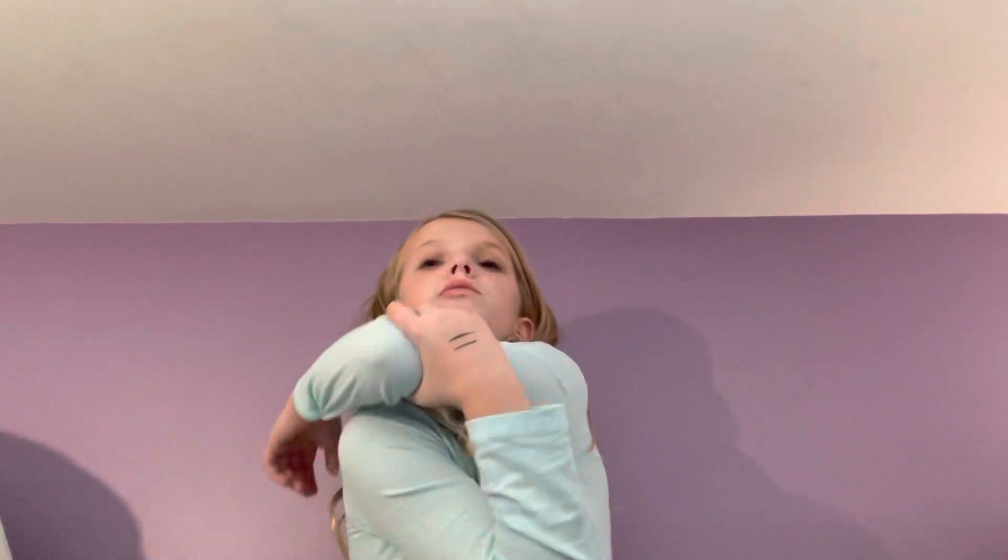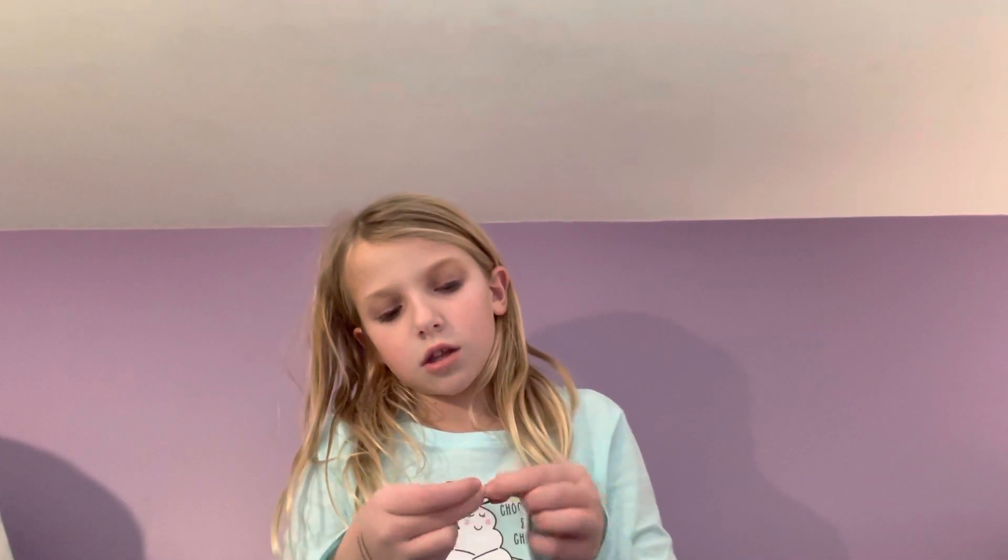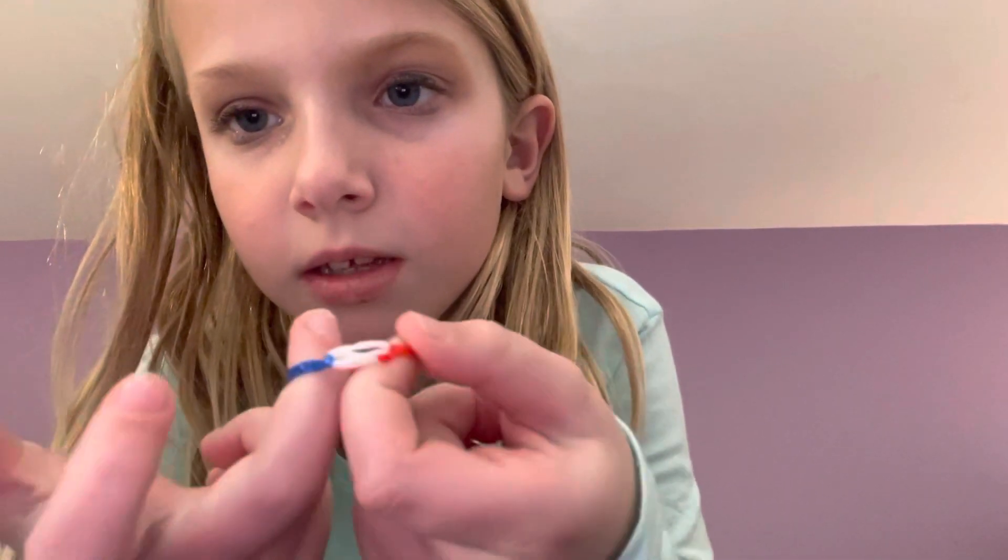Hey guys, welcome back to Charlotte the Cat Queen. Today I am going to be filming a how-to make a rainbow loom bracelet on your fingers, because earlier I just posted a video on how to make a rainbow loom bracelet with the loom. I actually just made a ring — I'm not gonna make a ring in this video. This is the ring I made with my fingers: a red, white and blue ring. I also made a black and white one. Before we get started, don't forget to like and subscribe and turn on all those notifications!